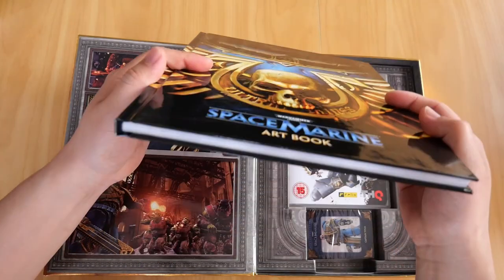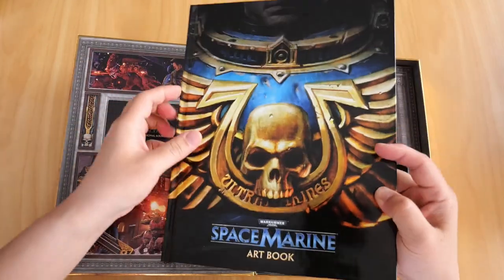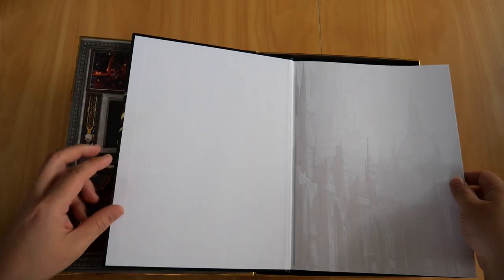You also have a hardcover art book - there it is, nice and thick. Let's flip through it quickly.